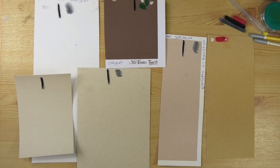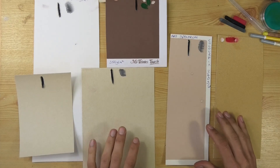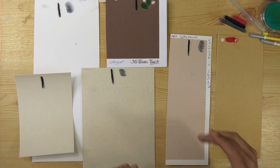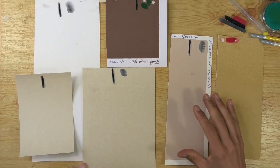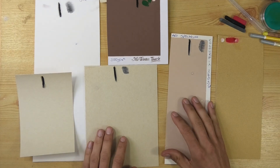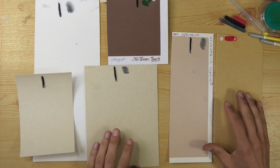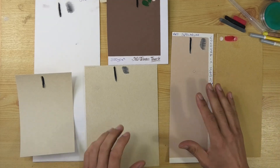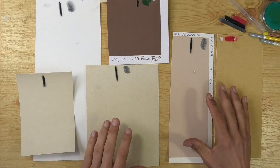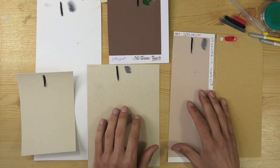Hi, welcome into my studio. I'm doing another pastel paper test. Lots of you that follow me on Patreon know you're now doing pastels, and some of you are finding papers difficult to source in your countries or get deliveries. You've also heard about various pastel papers from other artists no doubt. My task is to show you things with no bias so you can make your own mind up on what you would prefer.